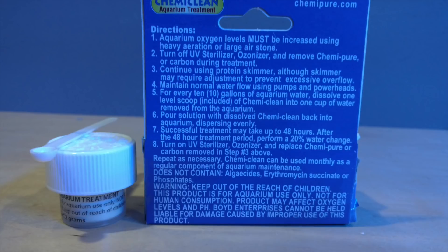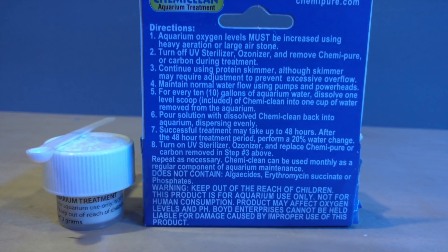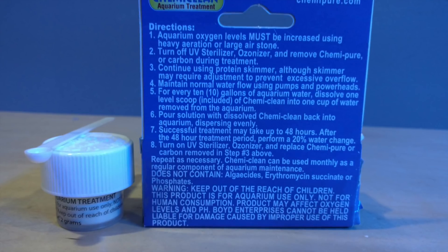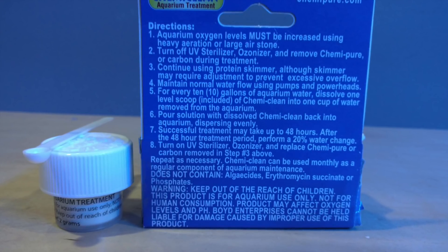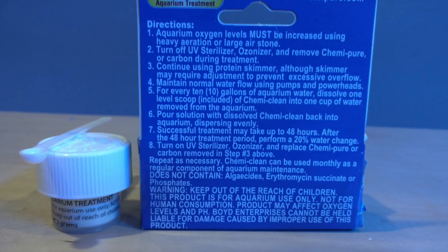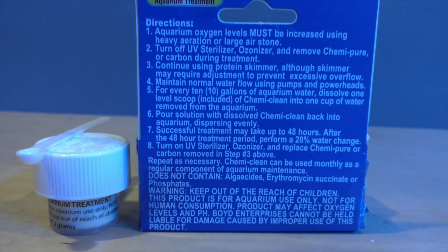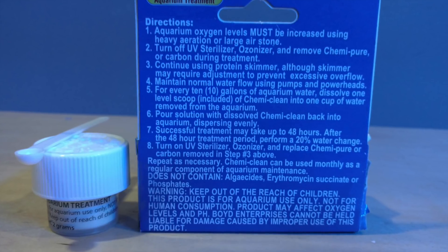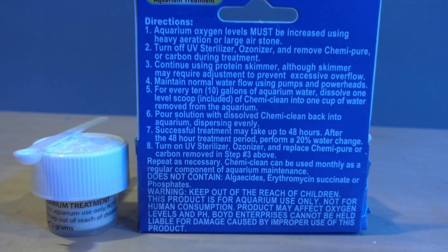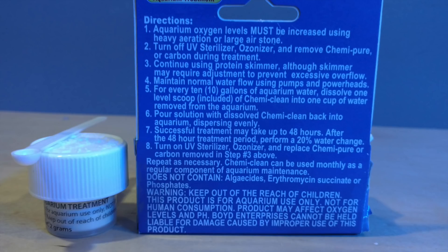You definitely want to remove the collection cup from your skimmer. They recommend 24 to 48 hours — I say go the full 48 hours. Once you're done with the full 48 hours, do a 25% water change, because I don't think the 15-20% they recommend is good enough. Do a 25% water change right at the 48, or even 52 hours.